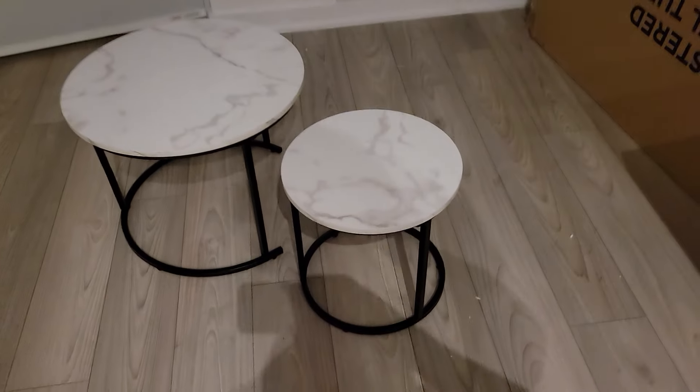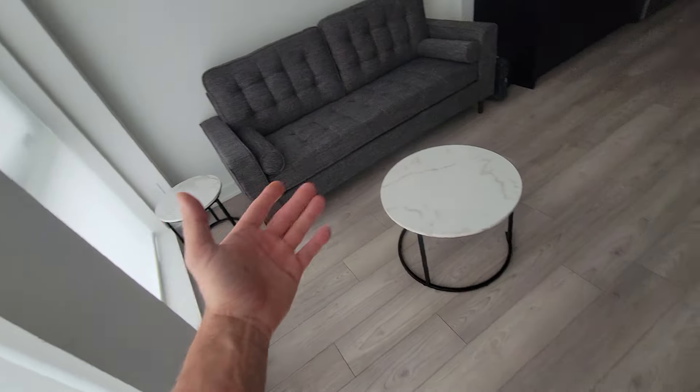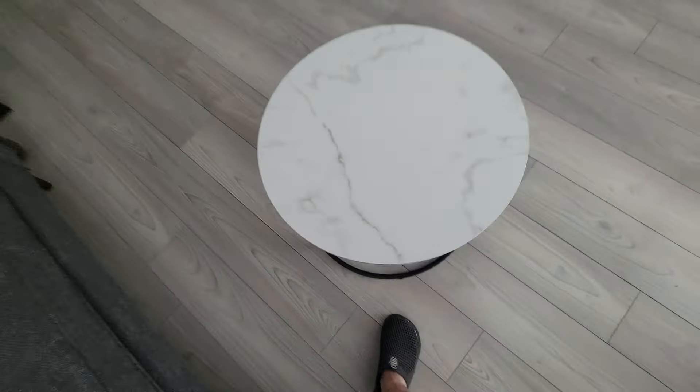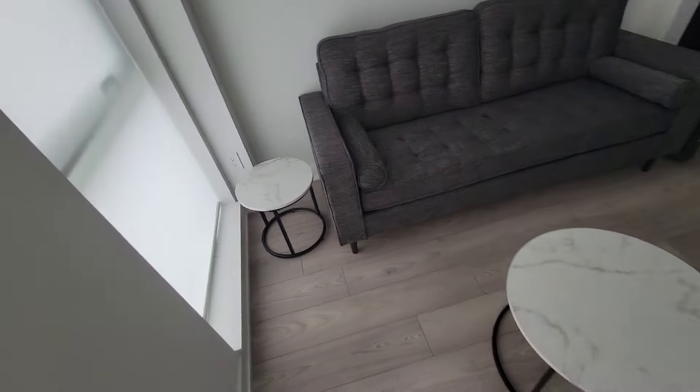And here we are — this is your double table set. The cool thing is you can keep them together or slide the smaller one right underneath. What I really like is that you can split them apart: use the smaller one as a side table and the larger one as the main coffee table. Alternatively, you can nest the small one underneath, or if you have a lot of space pull them both out side by side. We're going to keep ours nested here as a nice side table arrangement.